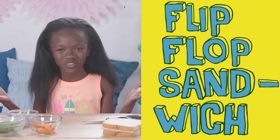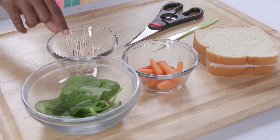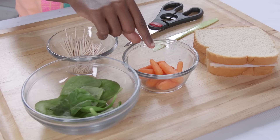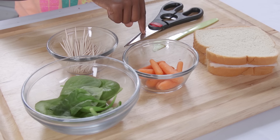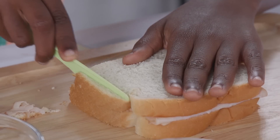This first hack is a flippin' fantastic flip-flop sandwich. For this hack you'll need: toothpicks, baby spinach, baby carrots, your favorite sandwich, scissors, and a knife. Cut off the crust on the sides and the bottom.